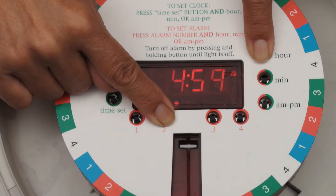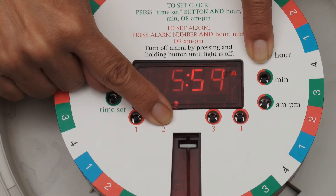To set the alarms, hold the appropriate alarm button down and press the hour, minute, and AM/PM buttons.